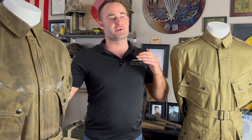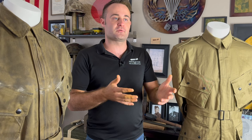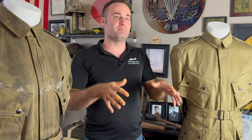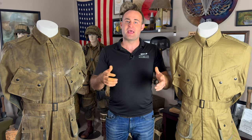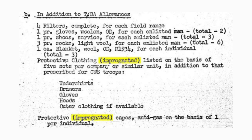All troopers were ordered to turn in one set of their uniforms to be CC2 treated. Basically, all the uniforms were taken and dumped into big boiling vats of CC2 compound. Then they would be pulled out and the compound would soak into the fabric of the uniform, which would essentially make it airtight and thus protect it against chemical weapons.